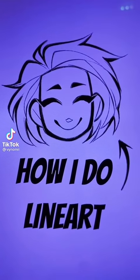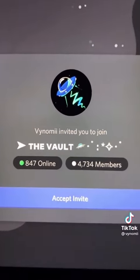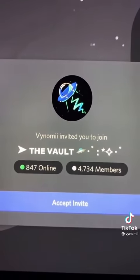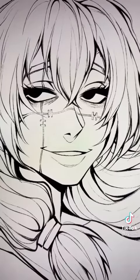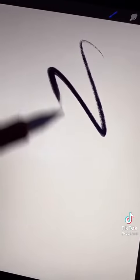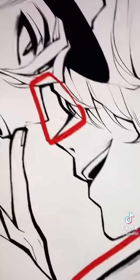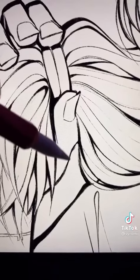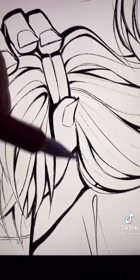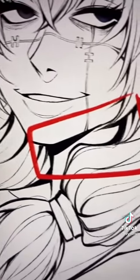You guys have asked a lot for line art tips so that's what this video is going to be for. I do have a Discord server where I stream very frequently, most of the time doing line art. Here are some examples of my line art work. The shell brush is the only line art brush that I use. In order to get that deep line effect you have to know where to put thick and thin lines — most of the time where two lines meet to create a corner.